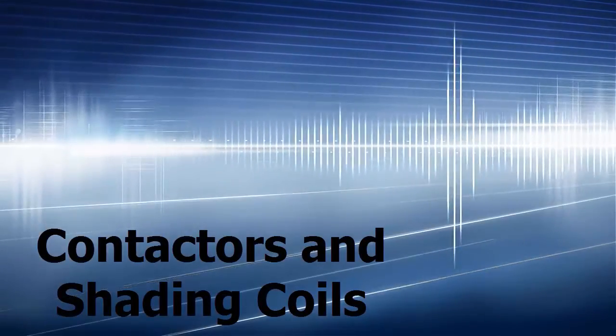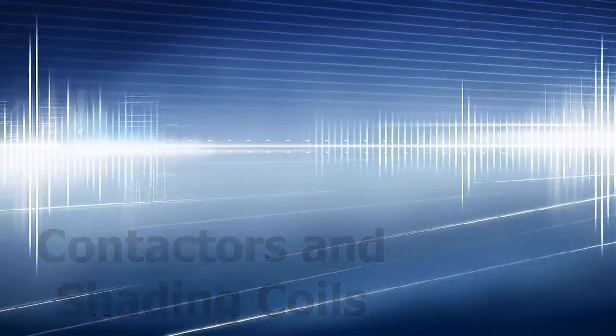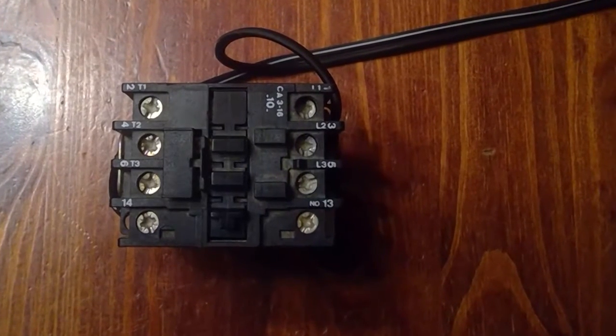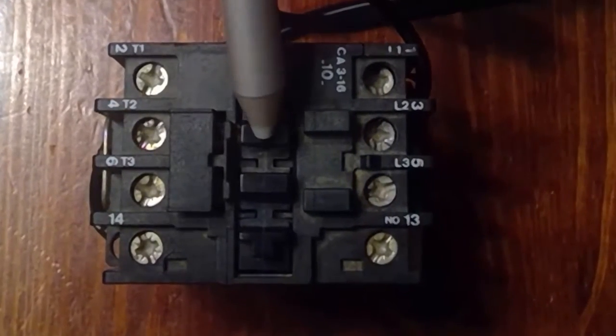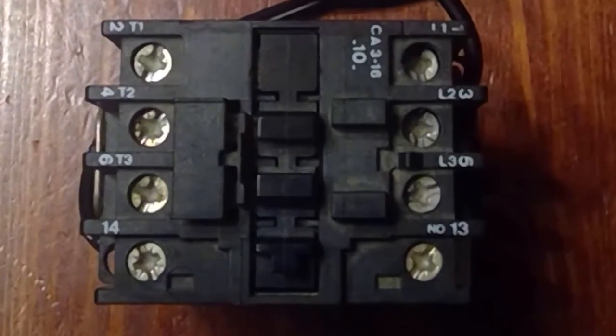Today I'll be speaking about the construction of contactors and the effects of faulty shading coils. Here we have a three-pole industrial contactor. The number of poles refers to the number of power contacts the contactor has. There'll be a set of contacts between L1 and T1, between L2 and T2, and L3 and T3.